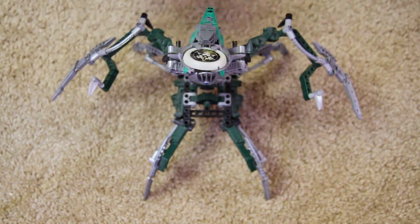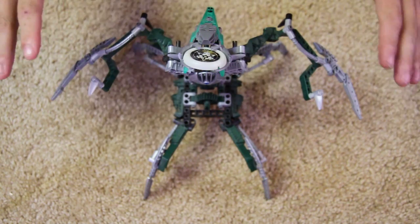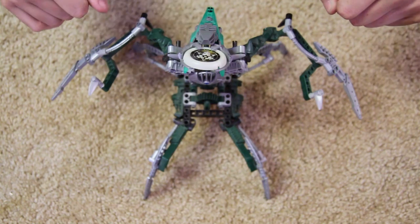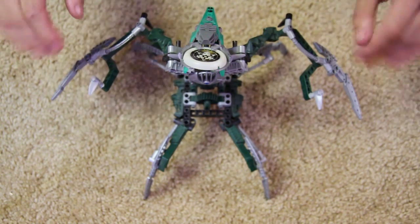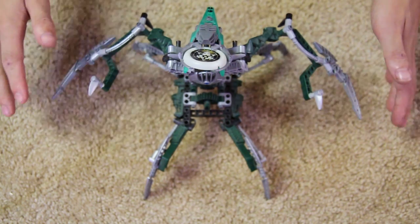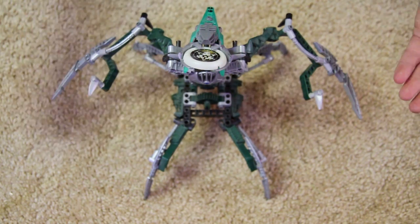Alright, enough of the talk. As I mentioned in the Krekka review, I don't have all the Metru Nui sets besides the Titans, so not a complete collection here and there. I also do not have the box for Nidhiki, but that saves a lot of extra time for this review, so we can just go ahead and talk about the set. Don't know how many pieces, don't know the age rating, but who cares — we like the set.